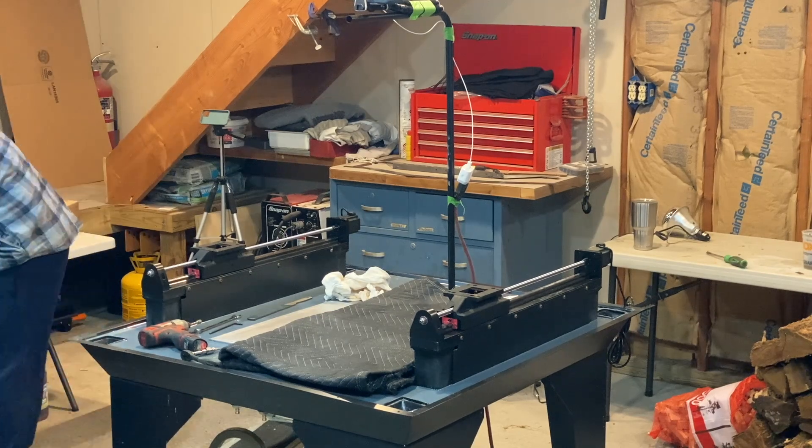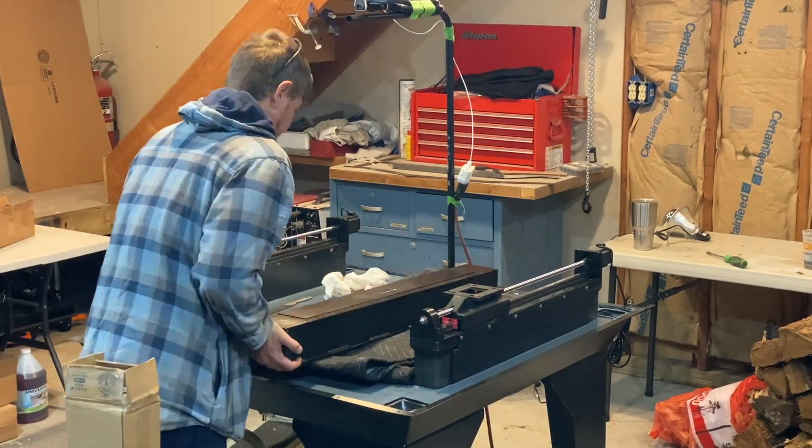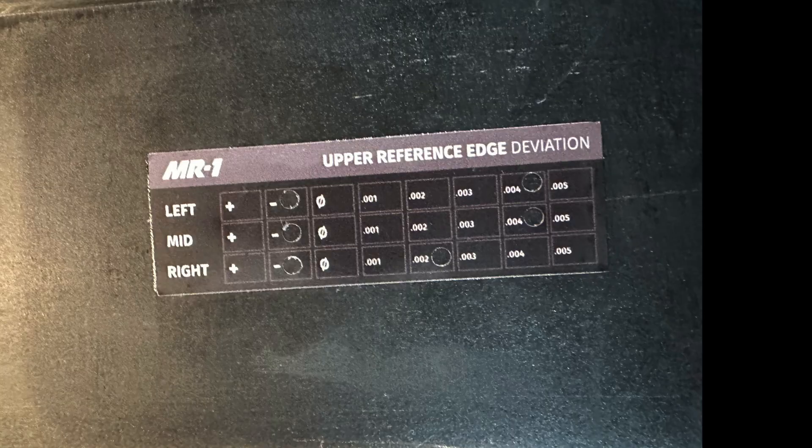The upper reference edge deviation sticker is placed on the bottom of the x-rail, and you'll need that information down the road.